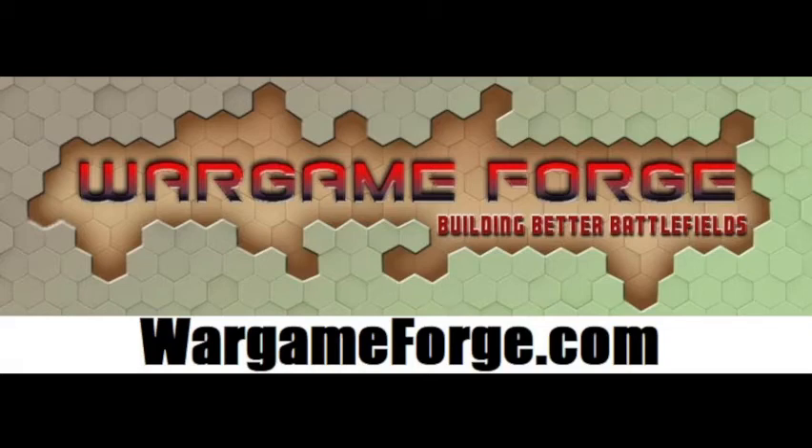Hey everyone, welcome to my latest Kickstarter project from WargameForge. I am the head designer and creator — currently the only person behind WargameForge. I'm here to show off my latest Kickstarter, and this one's a little different. All my previous Kickstarters had a central theme for the entire set. This one I'm calling the 'spring cleaning' — I went through my library of designs to see what I haven't released and what's ready to go. It's a catch-all, but everything will be six millimeter scale terrain and hex map scale terrain.